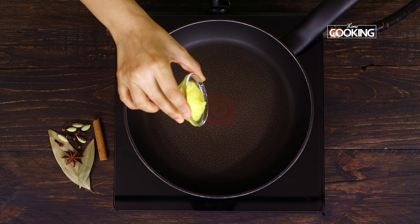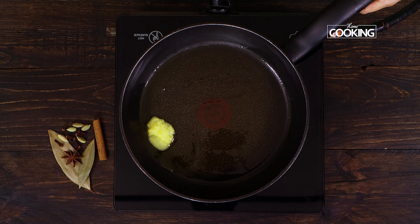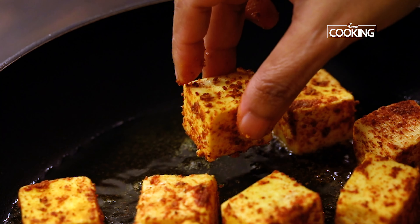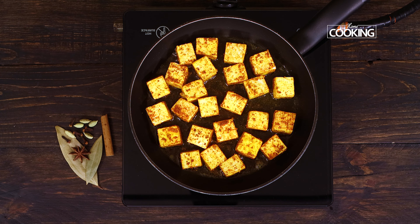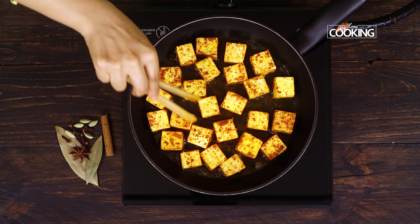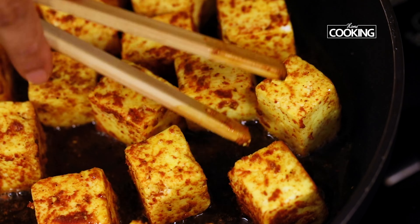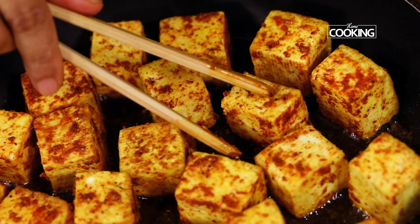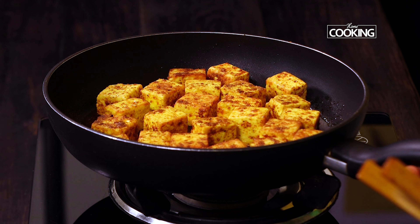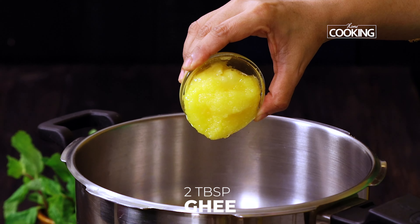After five minutes, I'm going to roast the paneer pieces. To a pan, add about one tablespoon of ghee, place all the paneer pieces onto the pan, and roast them on all sides. Turn them from time to time and make sure all the sides are lightly roasted. Once roasted, remove from the pan and keep aside.